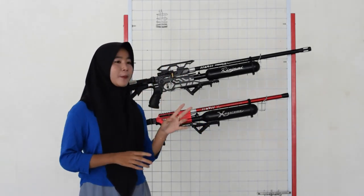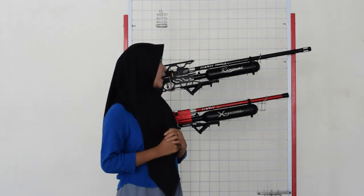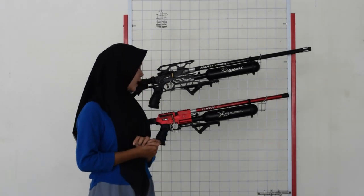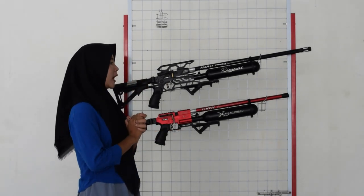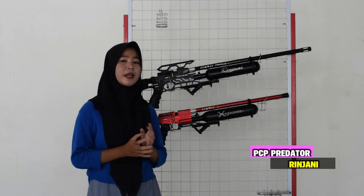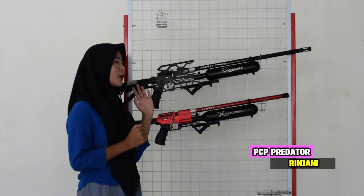Dua senapan angin Predator full CNC. Tolong tonton video sampai habis, dan pastinya jangan lupa di-subscribe juga. Oke, kita akan membahas dua senapan angin Predator. Yang pertama ada senapan angin Predator Rinjani, yang kedua ada senapan angin Predator Extreme. Kita bahas senapan angin yang pertama dulu, Predator Rinjani, dari bagian depan sampai ke bagian belakangnya.